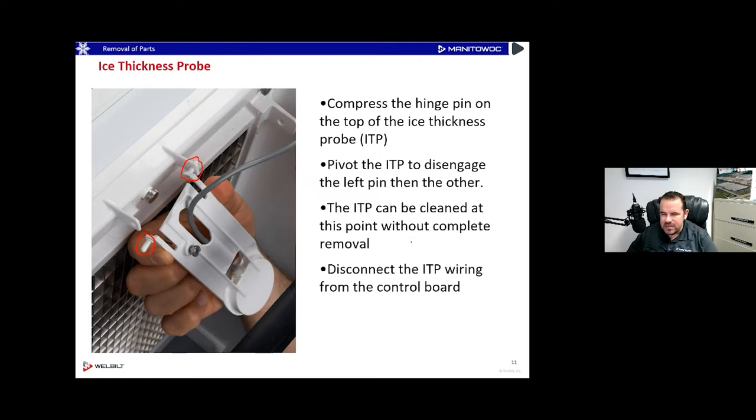The ice thickness probe can be cleaned in place — you don't have to completely remove it. But if you do want to remove it, you can unplug it from the board and slide the cord out to take it over to the sink.